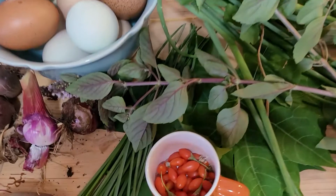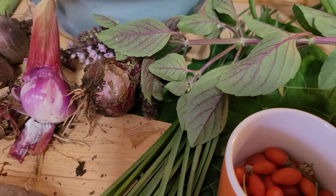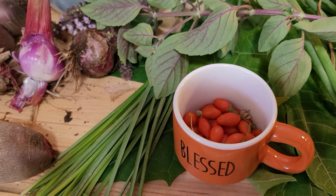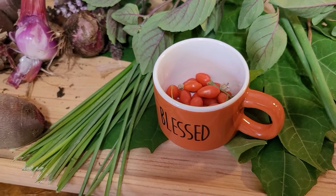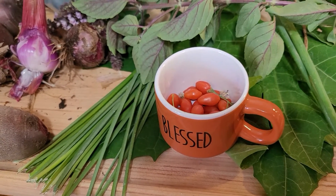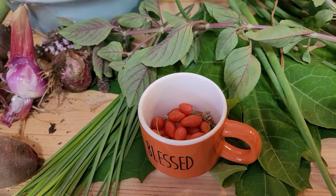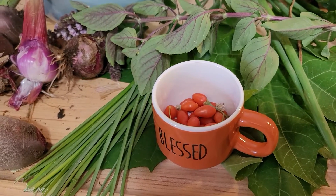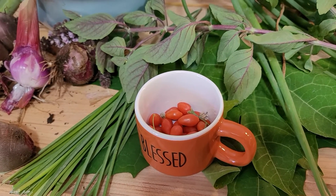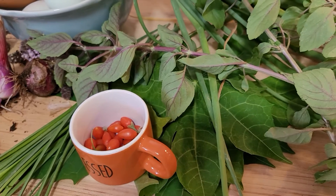The onion harvest this year is not too good, but they'll work. And then there's the society garlic right there — those chives. The reason it's called society garlic is because high-class society people didn't want to have bad breath, so they liked using it for garnish or flavor, but it didn't give the strong garlic breath.